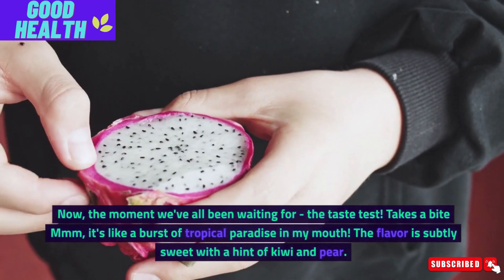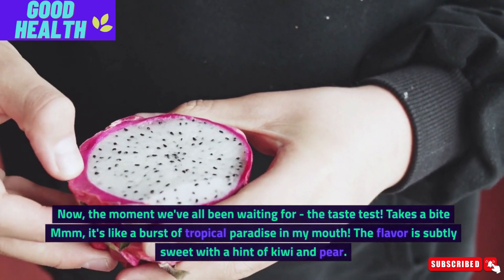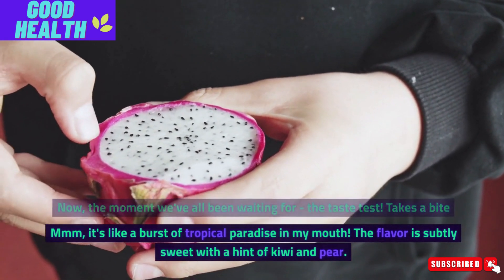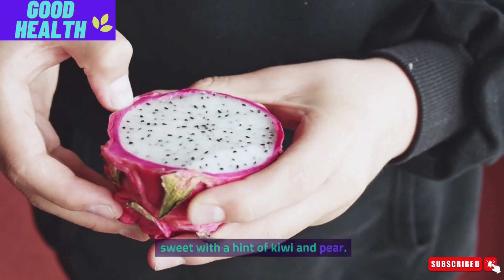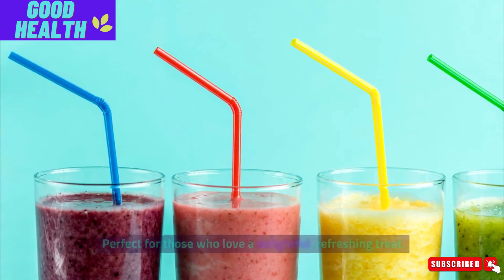Now, the moment we've all been waiting for — the taste test. It's like a burst of tropical paradise in my mouth. The flavor is subtly sweet with a hint of kiwi and pear. Perfect for those who love a delightful, refreshing treat.